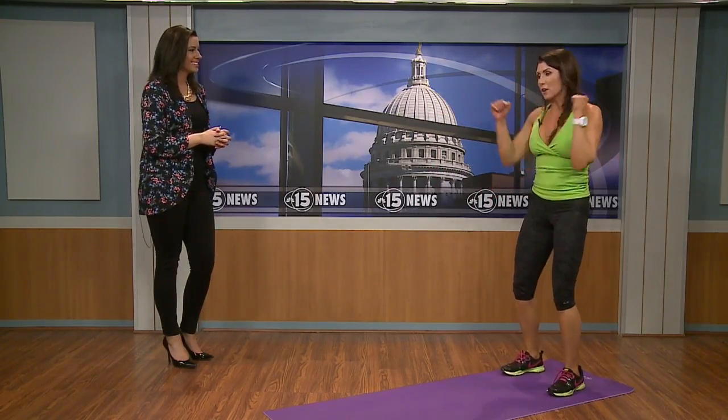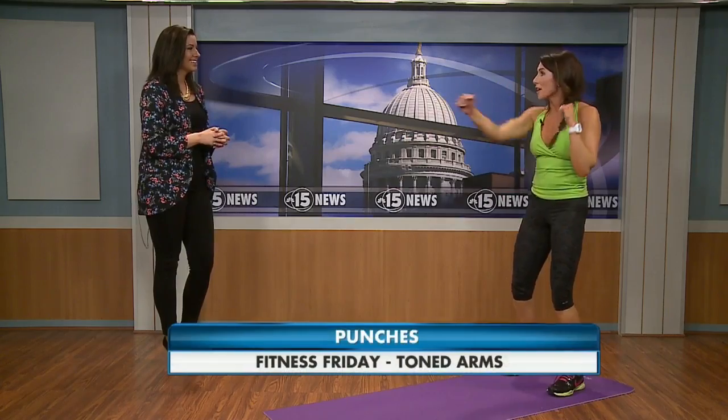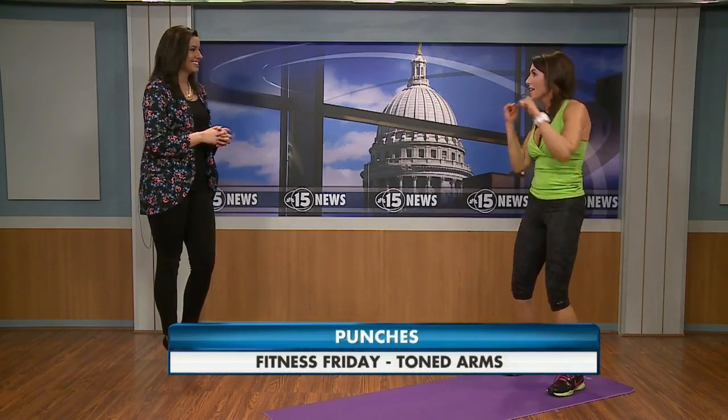Moving into number four, we're going to do some jabs. Abs are in tight, feet shoulder-width apart, relax your shoulders, and just jab it out. This brings up your heart rate and works your arms for about 30 seconds to a minute. It's also a great way to get some aggression or stress out over the day.